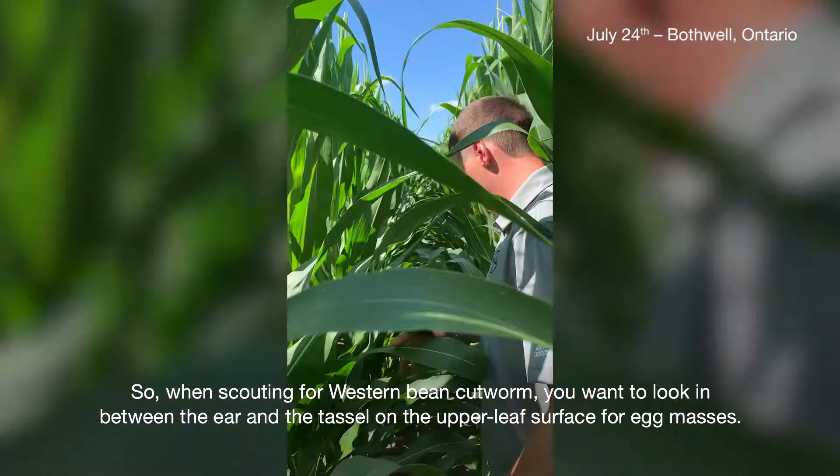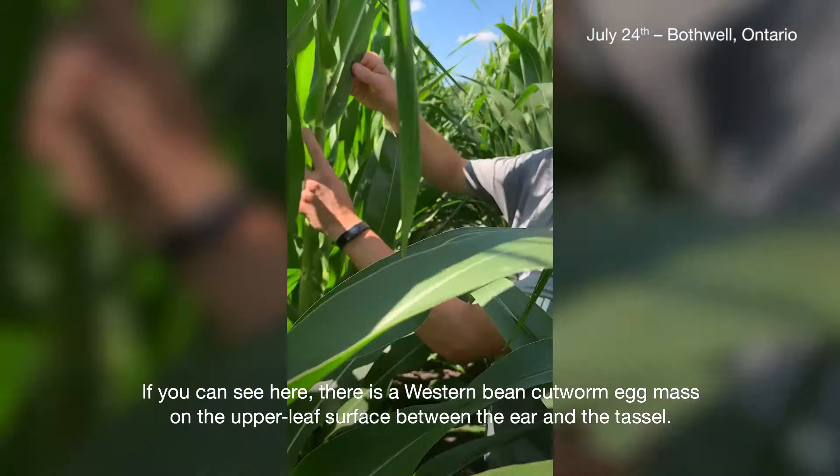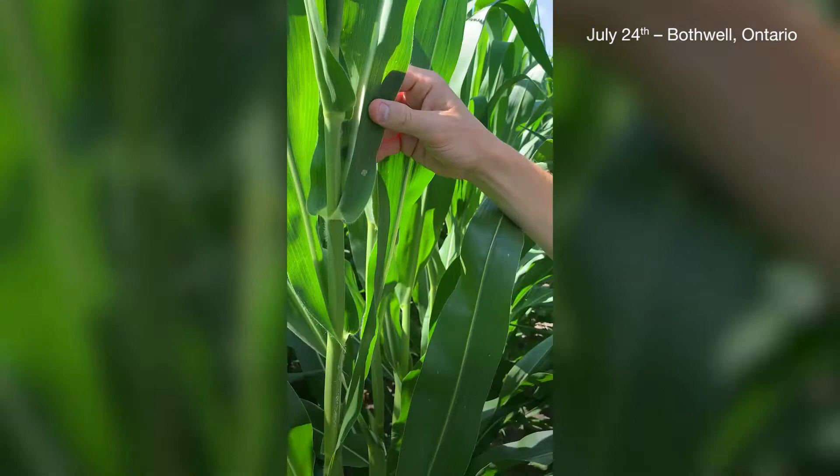When scouting for western bean cutworm, you want to look in between the ear and the tassel on the upper leaf surface for egg masses. As you can see here, there's a western bean cutworm egg mass on the upper leaf surface between the ear and the tassel.